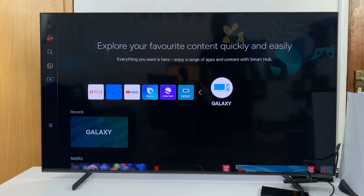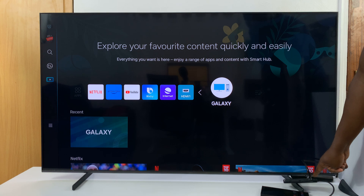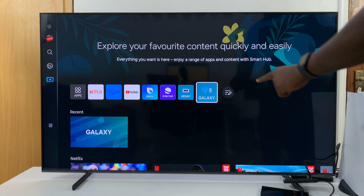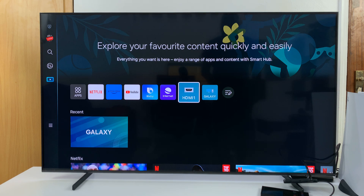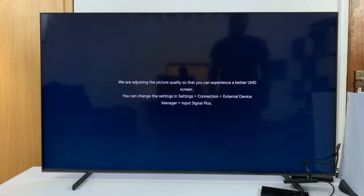I've just connected the HDMI cable to the HDMI port on the adapter and the other end to the HDMI port at the back of my TV. As you can see, my Samsung Galaxy phone has been detected. If I grab my remote, scroll to the Galaxy and select it, you can see it connects Samsung DeX immediately.